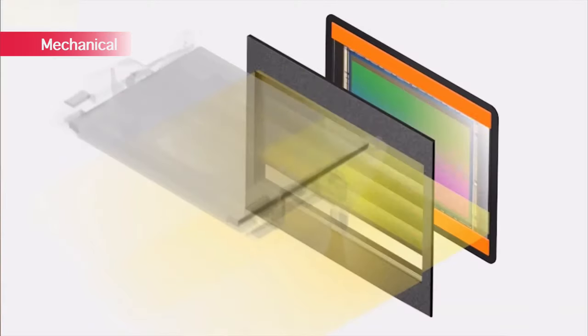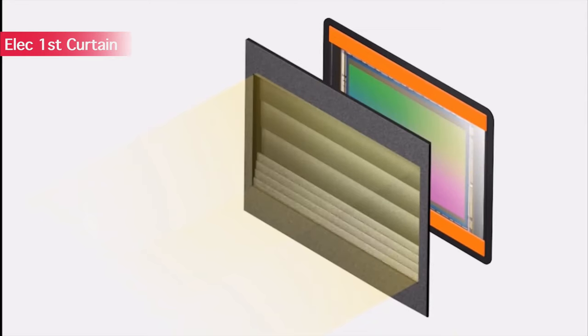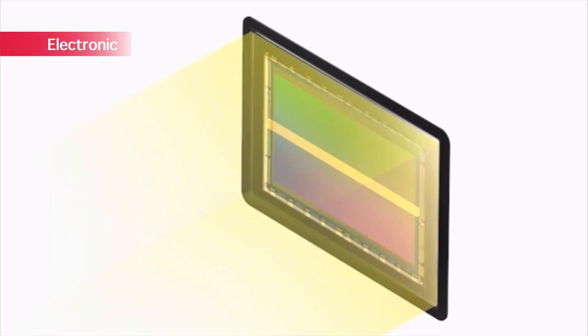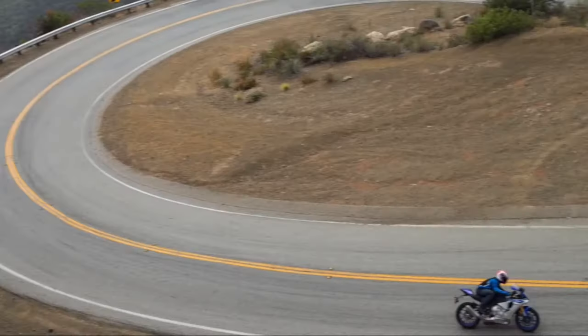Next, consider the shutter type. The vibration on mechanical shutters can often affect sharpness. Personally I use electronic first curtain, because in this mode the shutter curtain closes after the shot is taken, which removes the shock and vibration of the shutter mechanism. Electronic shutter is an option, although more prone to rolling shutter effect, but it does have the advantage of even higher frame rates for certain sports and fast action photography.